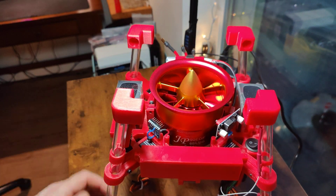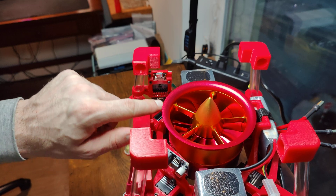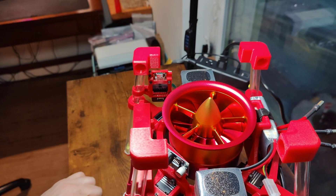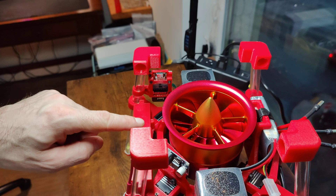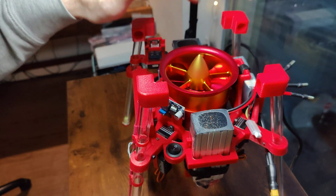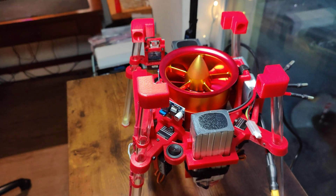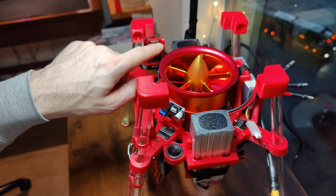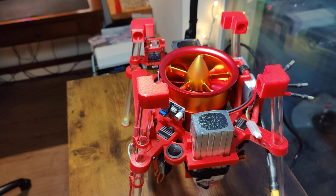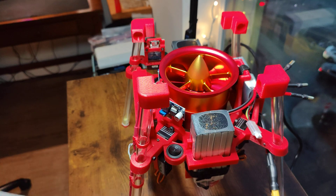On the back side of that same unit, you can see an ESP32C3 that will be powering the IPS display as well as taking parameter values from everything on the craft and sending them via Bluetooth to my laptop, where I'll have another ESP32C3 setup — just for real-time debugging and telemetry information while I'm working on this craft.